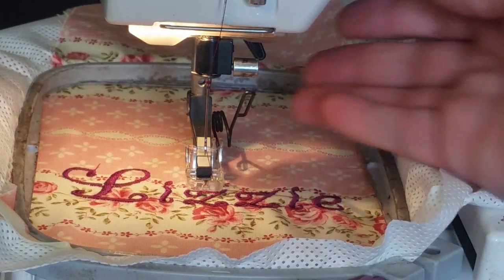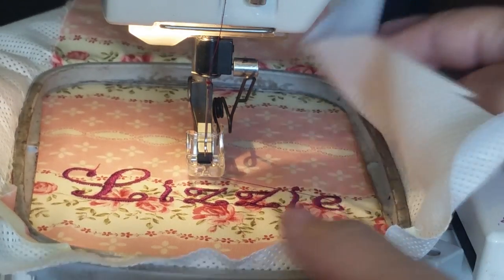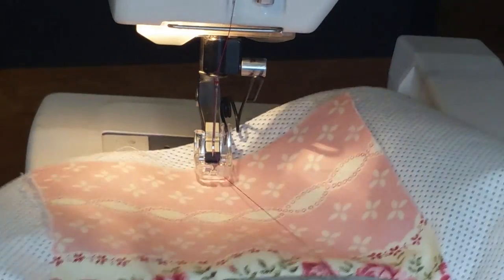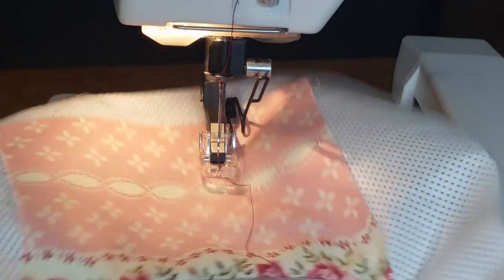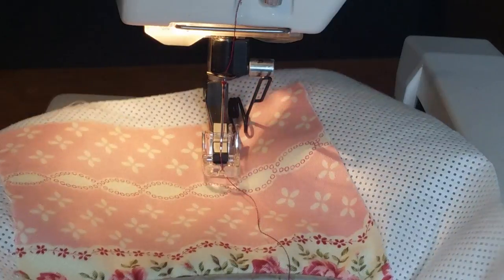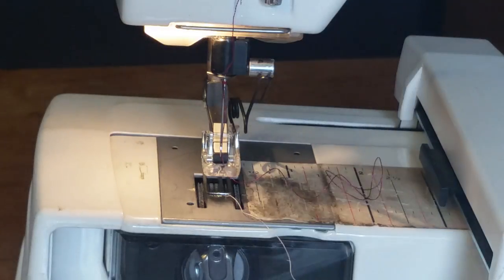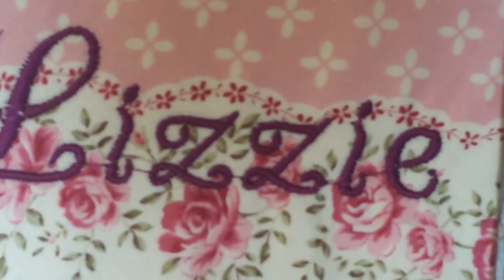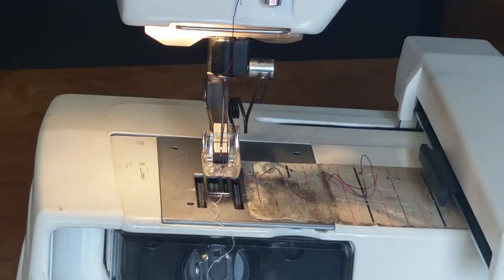It's finished. You lift this up and press your little button to release it. Let's go ahead and cut our threads. There's all the stitching, and there's the back. Does absolutely awesome work. I hope this little tutorial will help anybody else that needs it. If you have any questions, just comment below. Y'all have a good one.